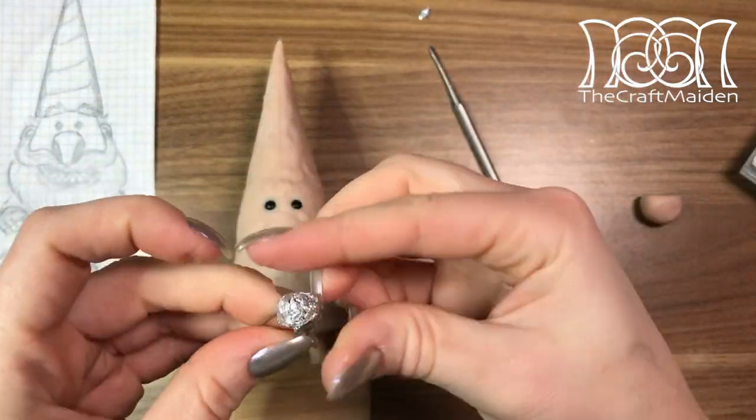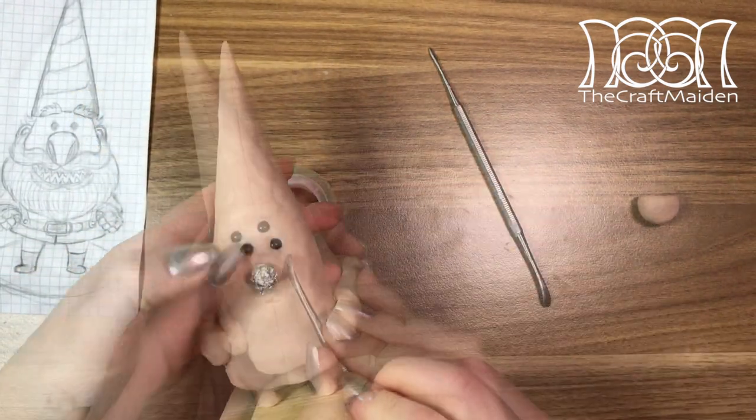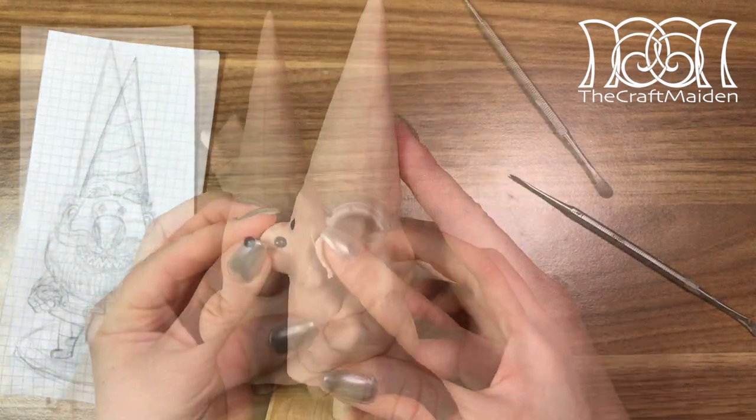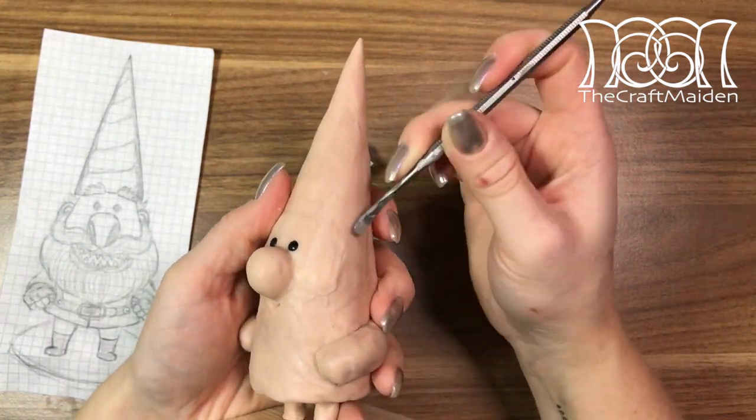For the nose I made a small ball of aluminum foil as filling and a wire to stick it into place. As I'm sculpting I always check in on the silhouette to see that everything looks okay. And if it does, it's time to give Chomsky some shapes.